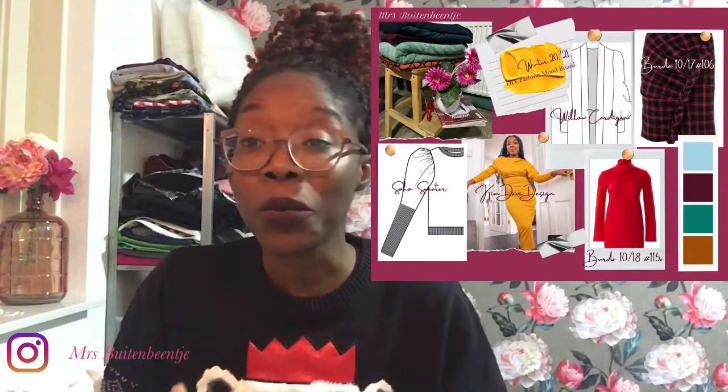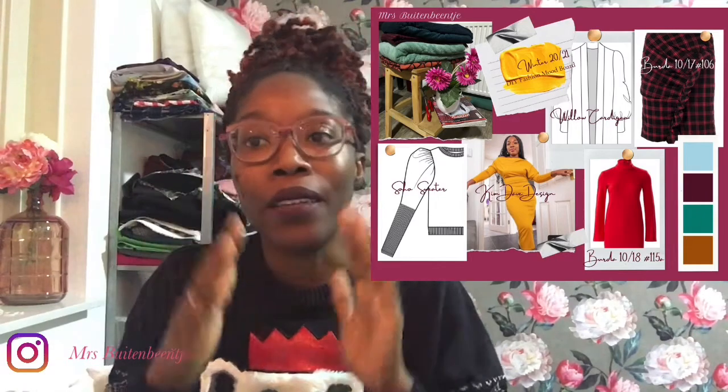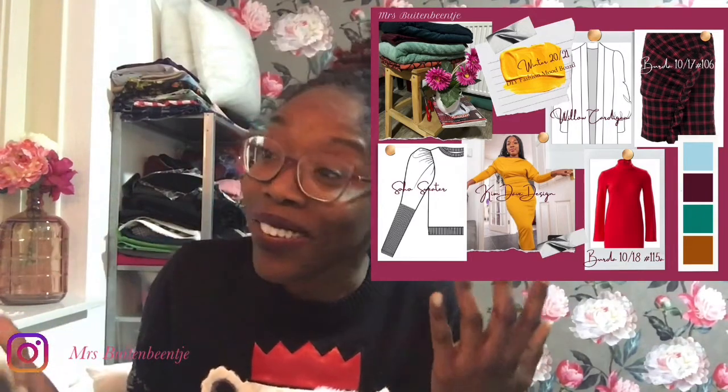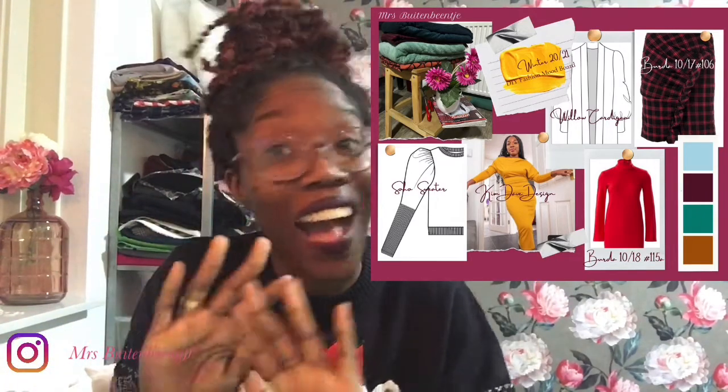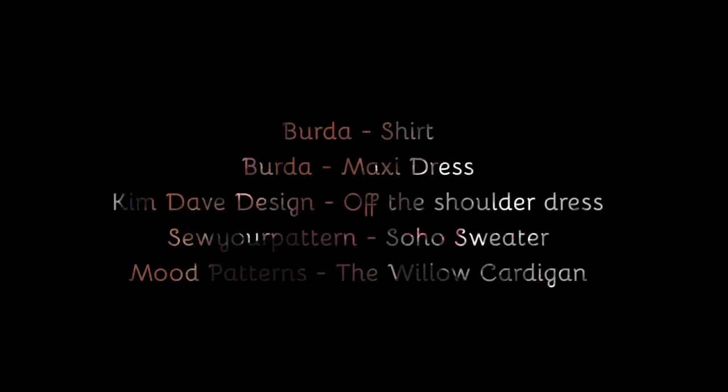That is where I create a mood board of things that I would like to wear. The winter fashion mood board has five items on it: a skirt, two dresses, a cardigan, as well as a sweater.